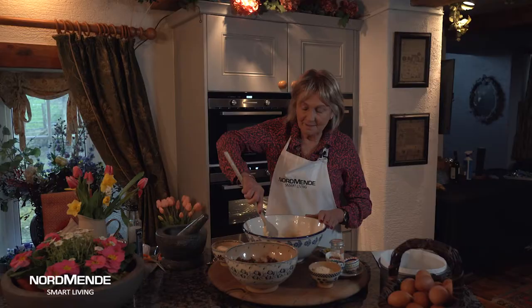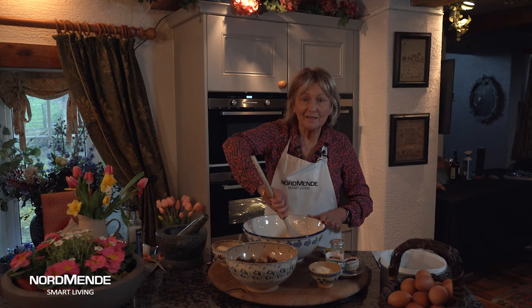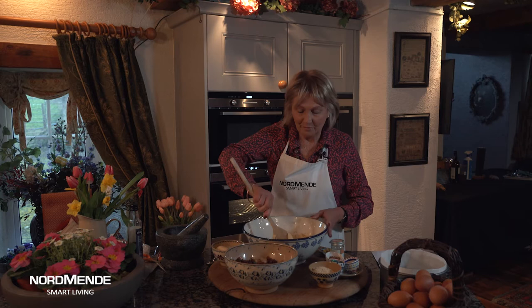Simnel cake is the traditional Easter cake made with a lovely layer of marzipan in the middle, but I've got a quick way of doing this cake which fits in well for people and their modern way of baking. It starts off with butter, sugar, eggs and flour creamed in the bowl, and then all the other ingredients simply go into it.